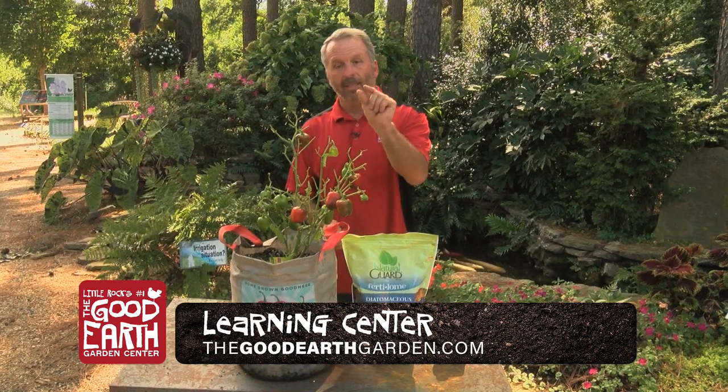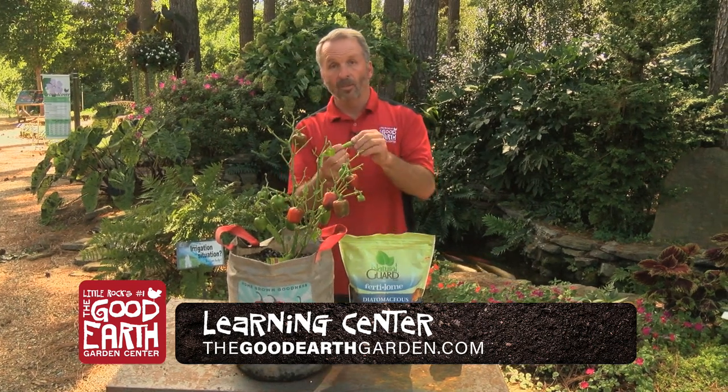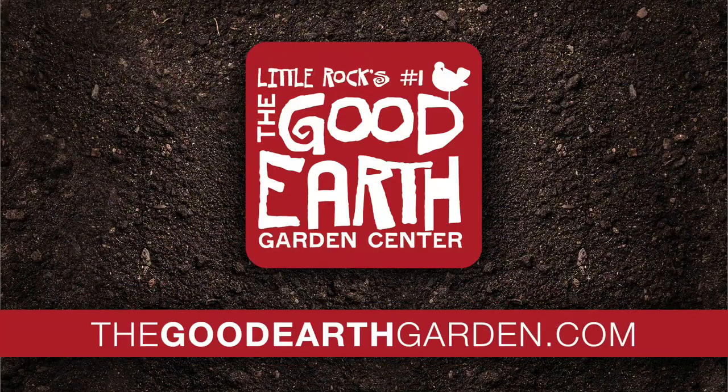They'll start off about like this and within a week to ten days they're gonna be at least this big. If you have any more questions, stop by and see us at the Good Earth Garden Center, 15601 Canter Road, or visit our website TheGoodEarthGarden.com.